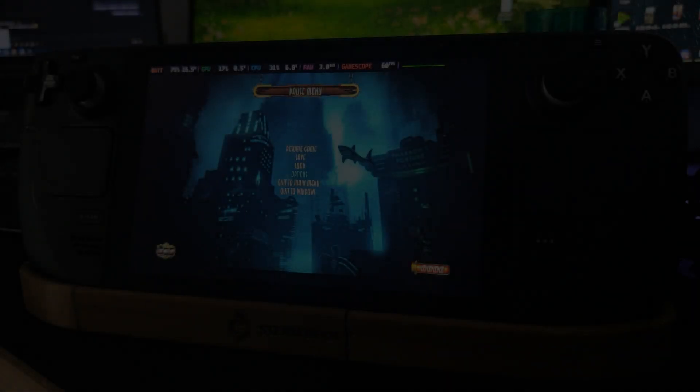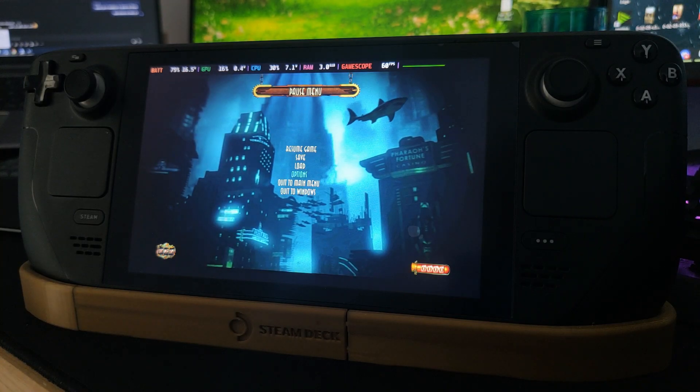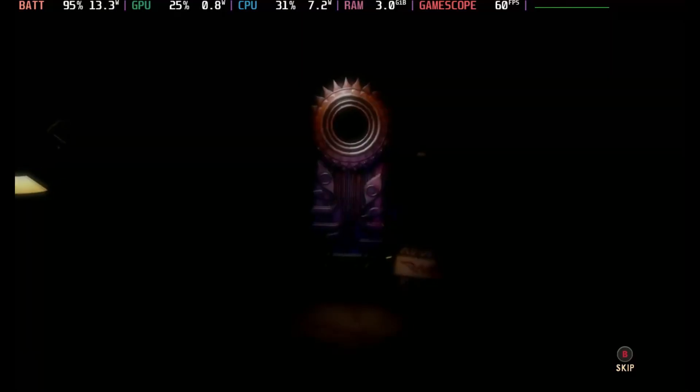Hey everyone, welcome back to another Steam Deck video. I'll be trying out some different formats with these videos, so I'd love for you to watch it through and let me know what you think. Today we're going to be taking a quick look at BioShock 2 Remastered running on the Steam Deck.